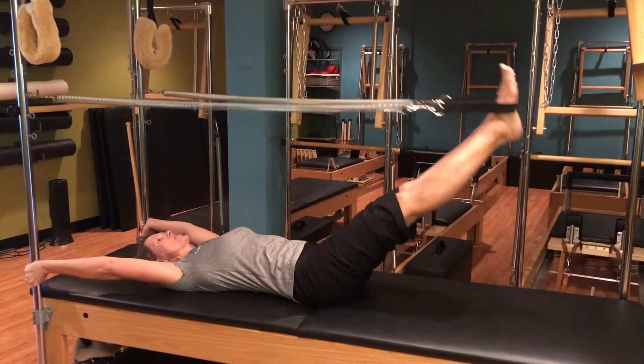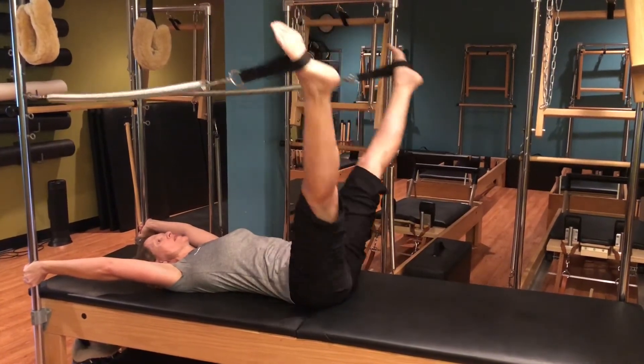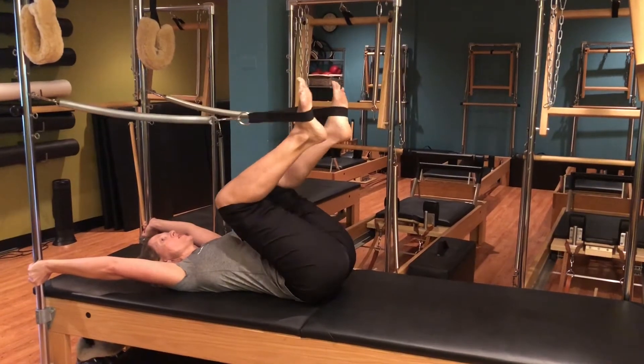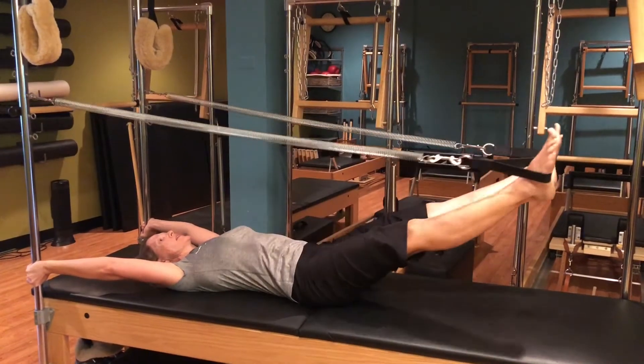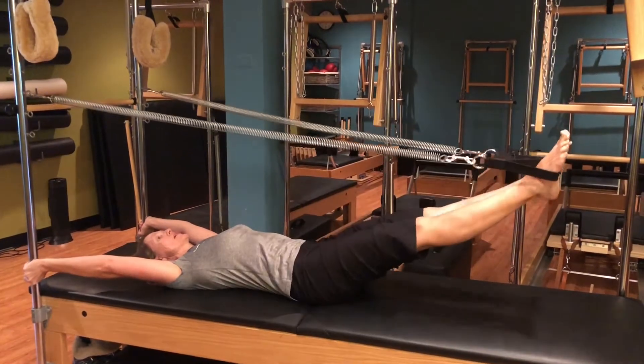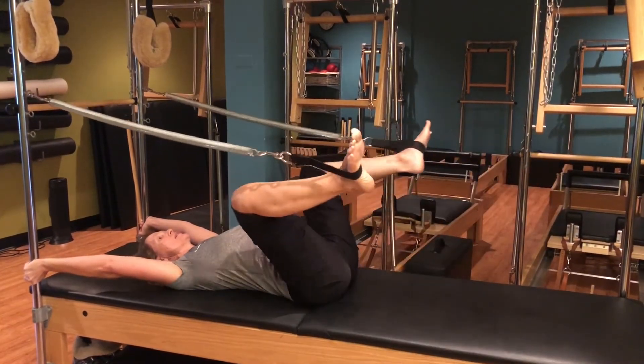Switching the direction here, and we have a lot of different variations beyond the circles. I can work some bent knees here, opening up by taking it a little bit deeper, circling around, pulling apart, back in.